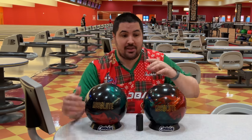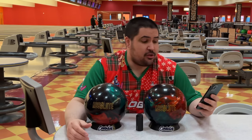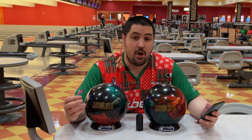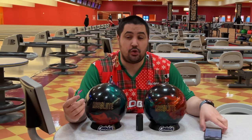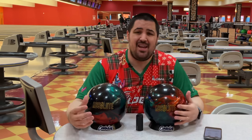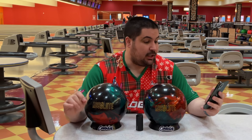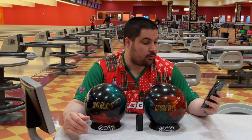This is the newest asymmetrical hybrid from Storm and it features a brand new cover stock. Pulling it up on Storm's website: the Absolute features the Sentinel core, which in 15 pounds has an RG of 2.48 — on the low side, as expected from big asymmetrical cores — a max differential of 0.050, on par with a ball this strong, and a PSA of 0.021, which is on the high side, giving it high asymmetry. Wrapped around that is the R2S Deep hybrid cover stock that comes out of the box at a reactive gloss finish.